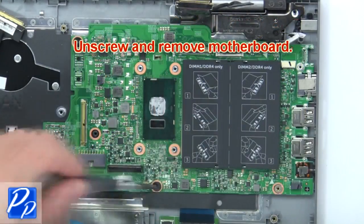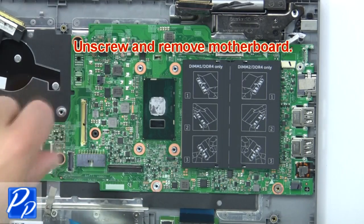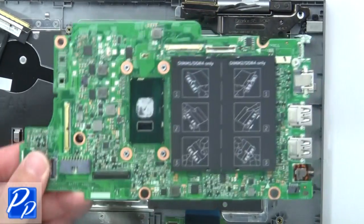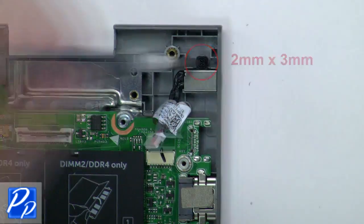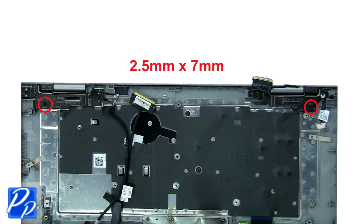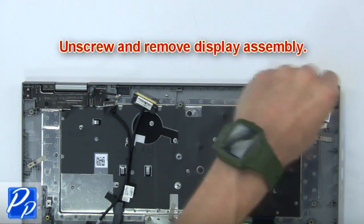Then disconnect cables from the motherboard. Then unscrew and remove the DC jack. Next, unscrew and remove the display assembly.